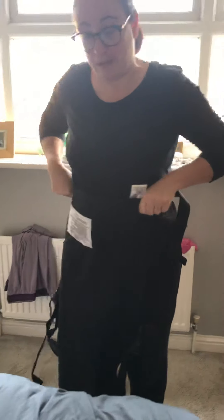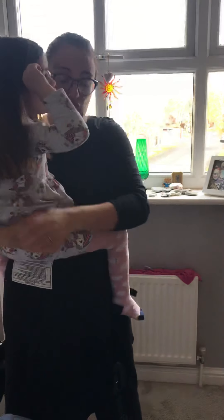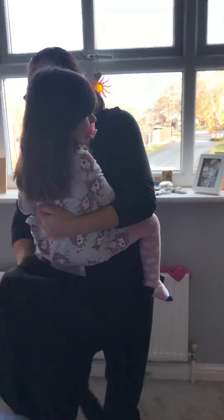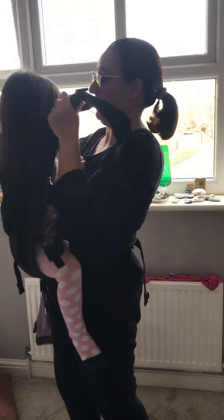I'm going to use a hip scoop method to get her onto my back. Just going to pop her onto the waistband. Try and get her as central as you can on the panel, where her legs are equally over each side. Scoop the material up off her back and get both of the straps in two hands.